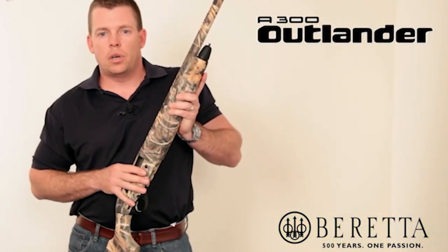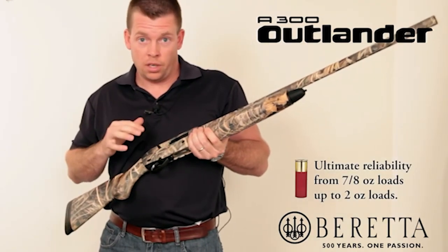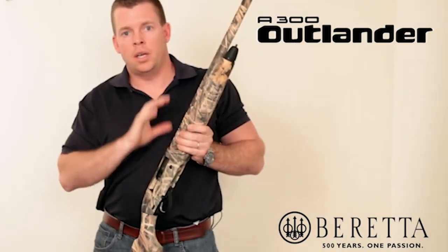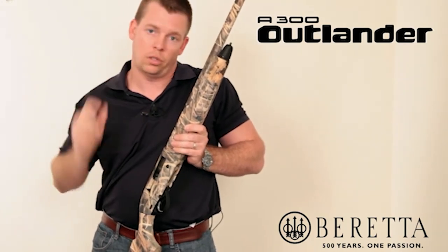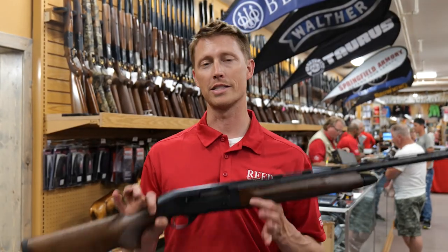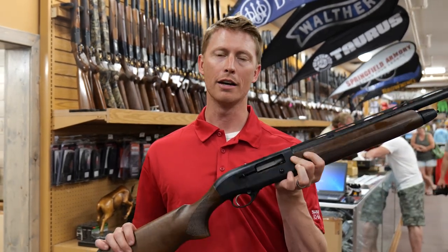A lot of people have concerns about whether a semi-auto will really shoot light loads. We put 7/8-ounce loads — 24-gram trap-style subsonic loads — through the A300s, and the gun handled them without issue. It's definitely capable of handling any 12-gauge load you want to throw at it, as long as it's a 2 and 3/4 or 3-inch shell. The A300 Outlander is a great gas gun that will shoot lighter loads and deliver awesome Beretta reliability.